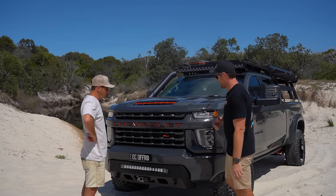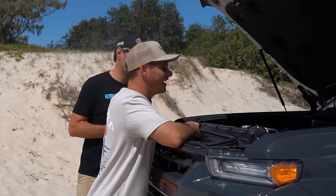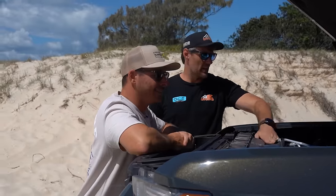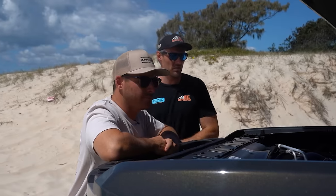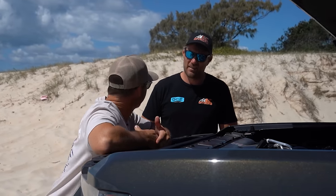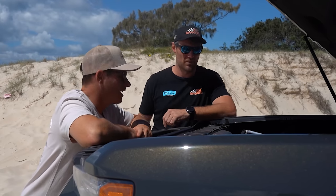While we're here, let's pop the bonnet and have a look at the Duramax since you're bragging about it. 6.6 Duramax — we've got the aftermarket airbox snorkel and it's been tuned by G&L. Do you know the figures? Just under 600 at the hubs, and just under 1800 Newton metres of torque.